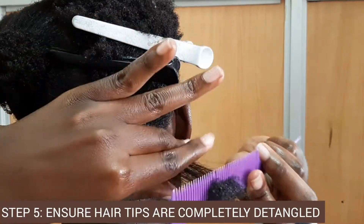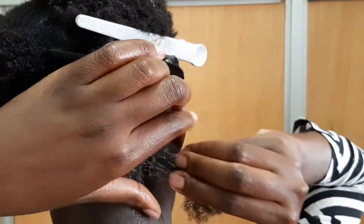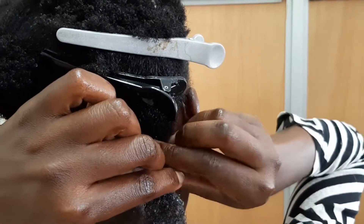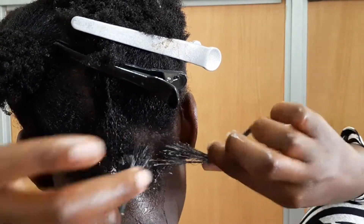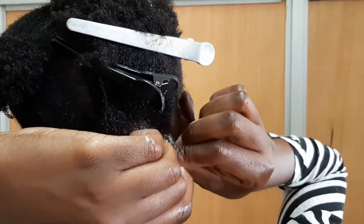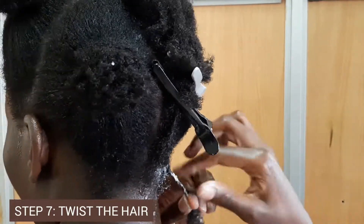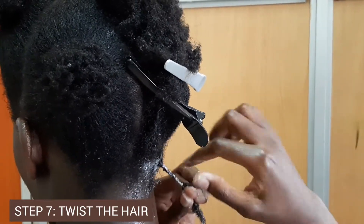Next, you're going to go in with your comb — this comb is called a tail comb — and make sure you detangle the tips of your hair. Apply your pudding from the roots all the way to the tips; make sure your hair is completely covered in the pudding. Then twist your hair. How I twist my hair is I basically switch hair from one hand to the next in one direction — anti-clockwise — moving anti-clockwise, switching the hair from my left hand to my right hand as I rope it.